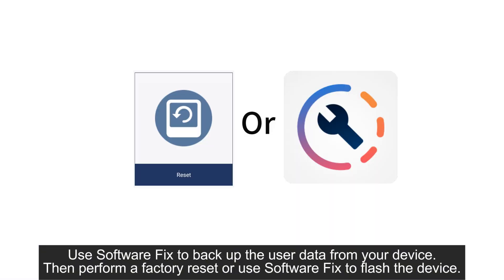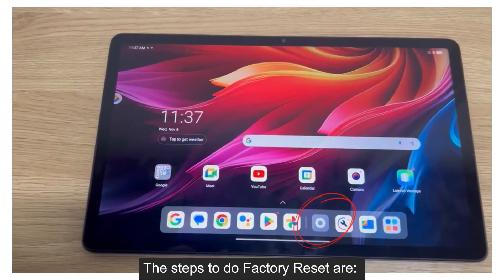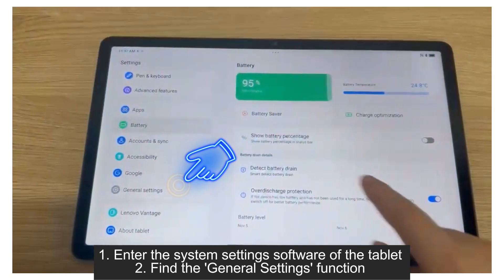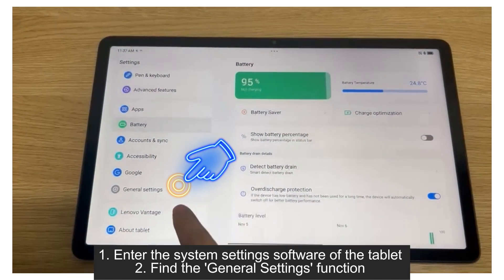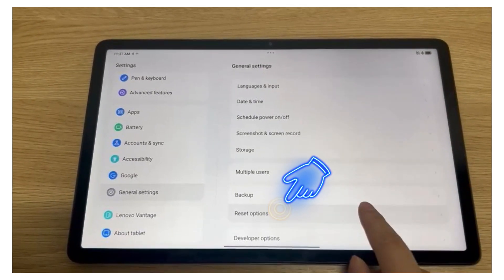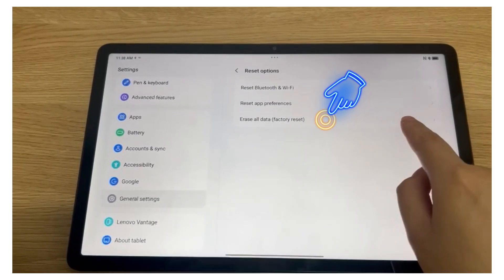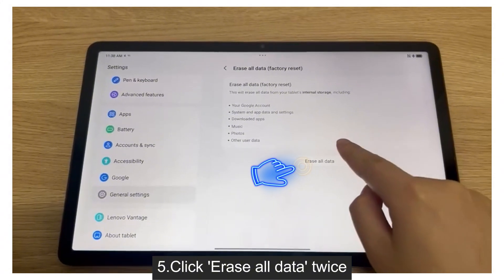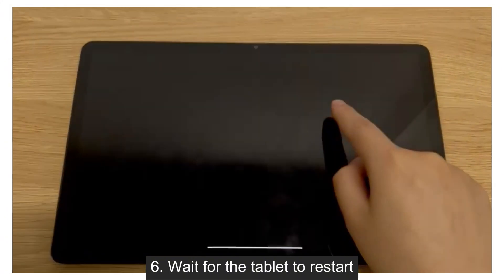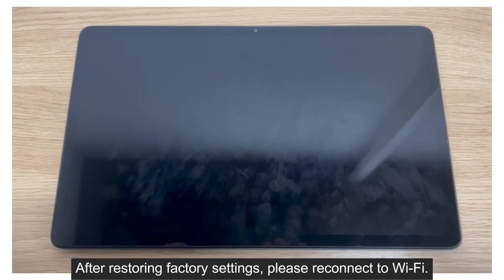Use software fix to back up the user data from your device. Then perform a factory reset or use software fix to flash the device. The steps to do a factory reset are: 1. Enter the system settings software of the tablet. 2. Find the general settings function. 3. Click reset options. 4. Click erase all data (factory reset). 5. Click erase all data twice. 6. Wait for the tablet to restart. After restoring factory settings, please reconnect to Wi-Fi.